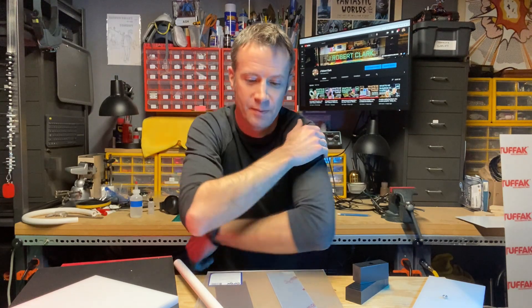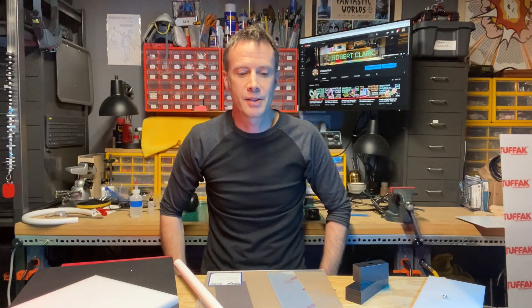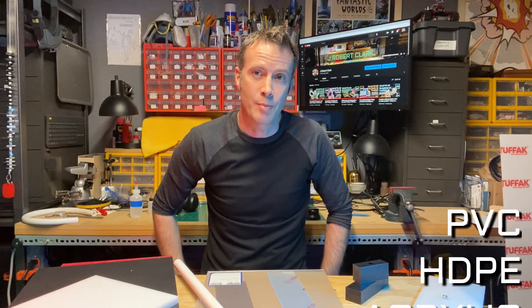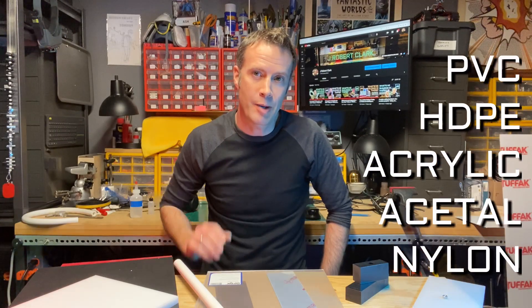Plastics — I love this stuff. It comes in so many different formulations; you name it, there's a plastic out there that can do it. I want to share with you today five of my favorite types of plastics to use in my builds. I'll talk a little bit about their properties, how to work with them, and what they can be used for. Stay tuned to the end because I want to share an important tip on how you can get plastics at a much reduced cost.